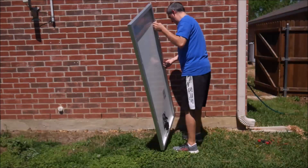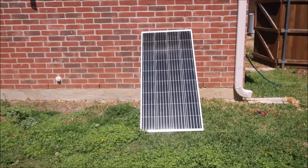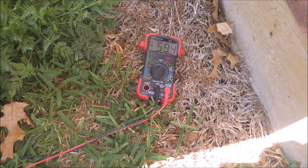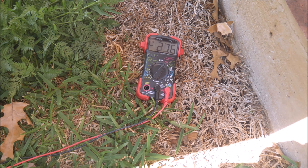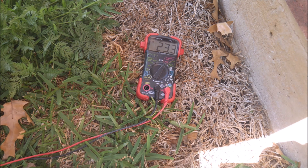After waiting for some full sun exposure, I set the panel up at approximately the best angle for springtime here in Texas in order to test the voltage and current output of the 190D panel. This test gives the open circuit voltage using a multimeter connected to the positive and negative MC4 connectors.